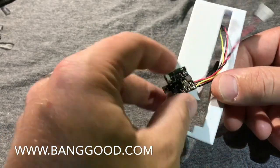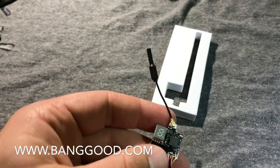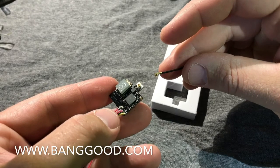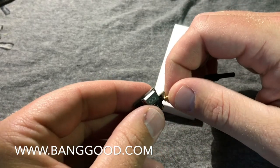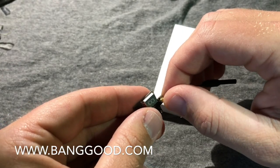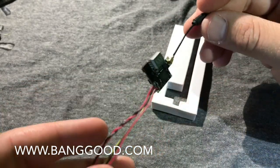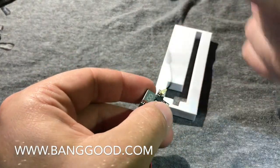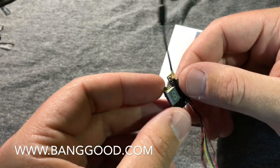Prices change on there all the time — link will be down below. So here we go. You can see right here we got a removable dipole antenna on the top. You're going to use this thing for your micros — your 130s and lower in my opinion. If you have a bigger quad you're going to want a bigger antenna.